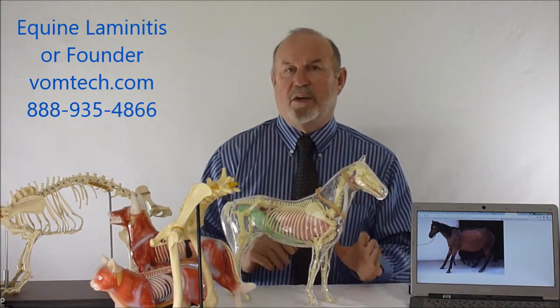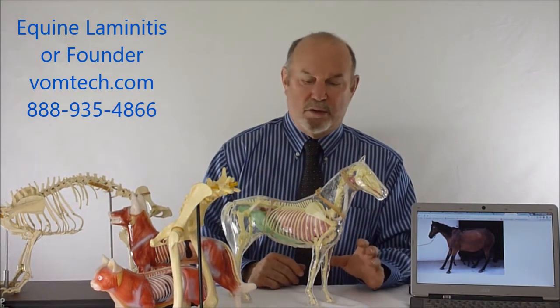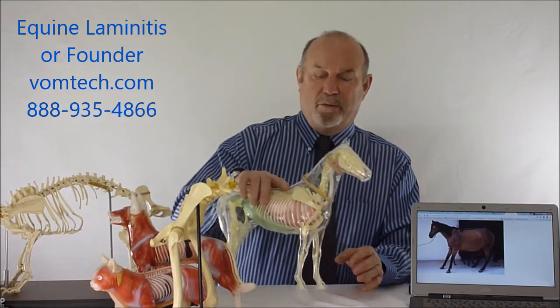Vasodilative products such as isosperine have been used but they're systemic vasodilators. We need to actually cause increased blood supply to the actual corium of the foot — in other words, to the actual lamina of the foot.